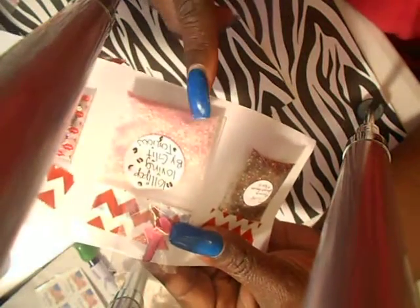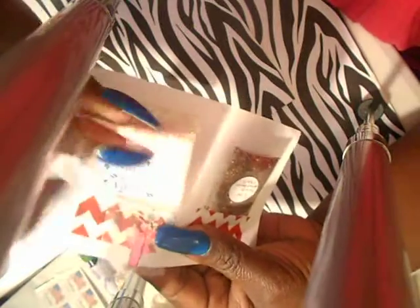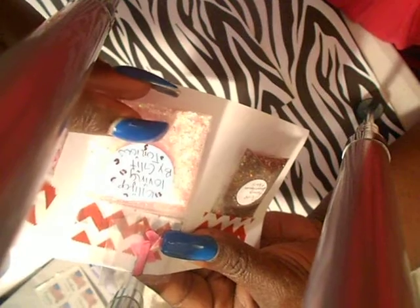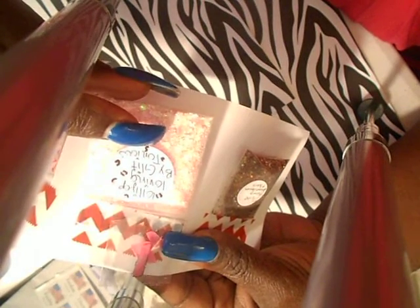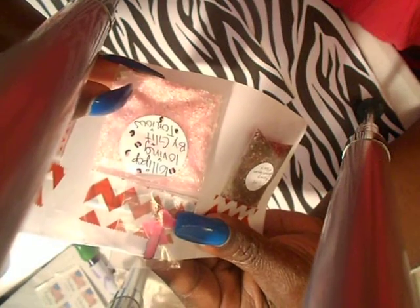Sorry if I'm not saying your name right. I think this has sand in it. It has some iridescent Hexys in it, some pink glitters. This is really cute, I really like this.